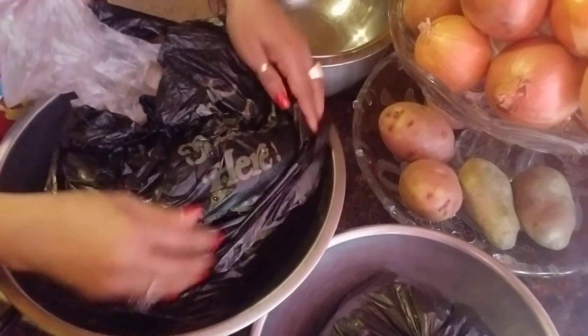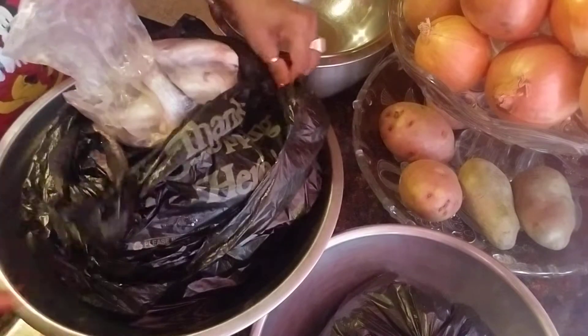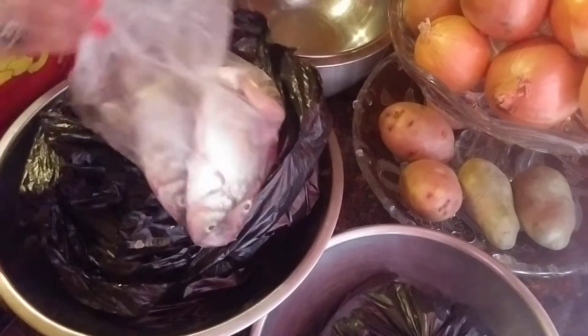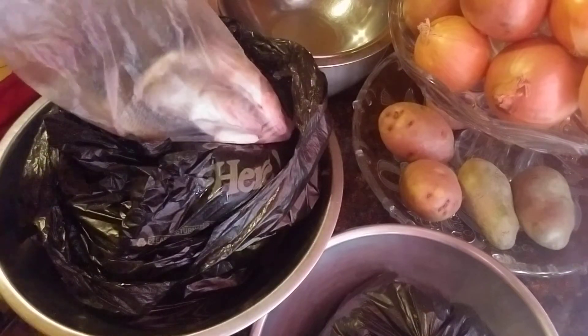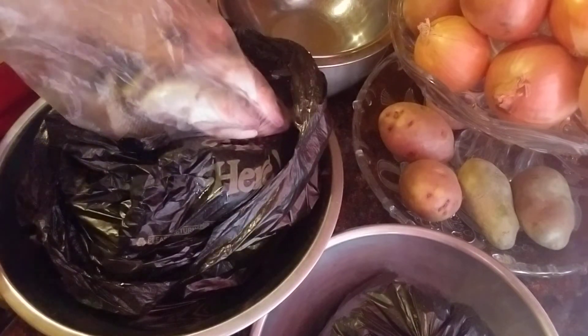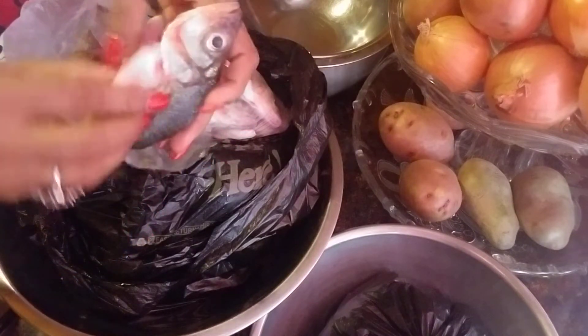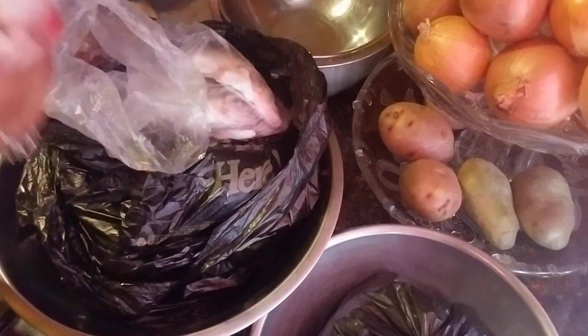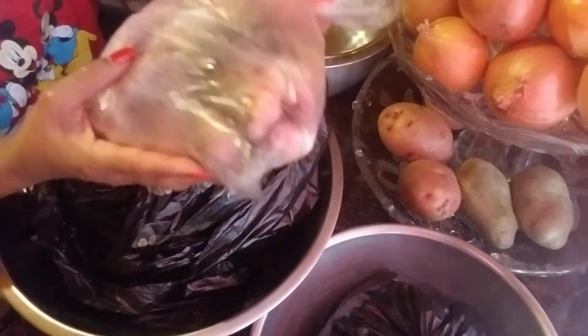At the fish market, they cleaned all my fish for me. So over here I have eight of these little fish. I have eight of them and they cleaned it well — all I have to do is wash it. So I got eight of those, fresh.